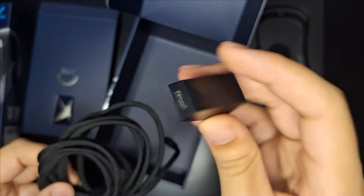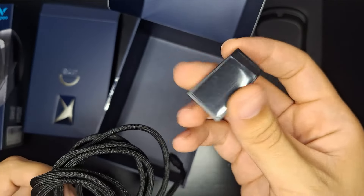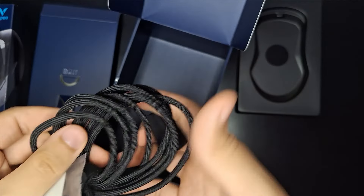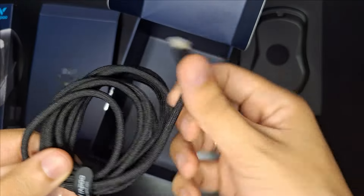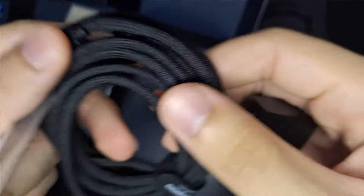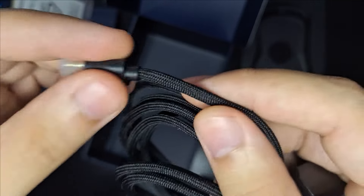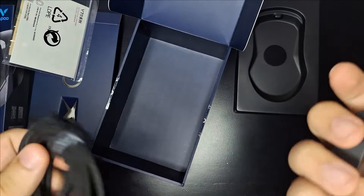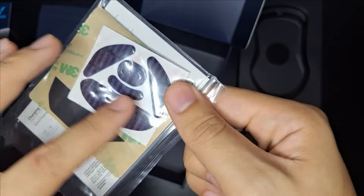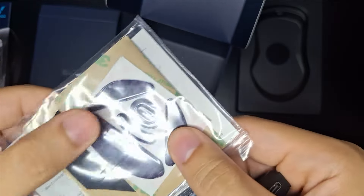Aqui embaixo tem um compartimento bem pesado. Temos alguns acessórios — na verdade é um acessório só, que é basicamente o carregador e também o receptor. Esse a gente vai encaixar lá no PC para conseguir expandir a conexão. A gente vai colocar o USB próximo ao mouse para a recepção ficar um pouquinho melhor.